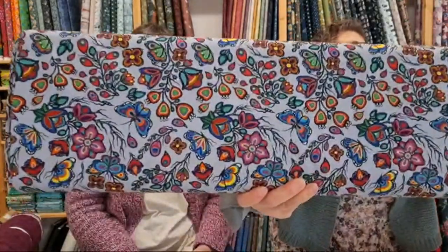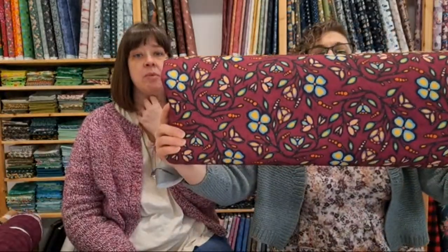I hang most of my things to dry and then iron them because I don't like wrinkles, but I barely need to iron that one. We've got this poplin in four colors, the canvas in three colors, and the owls in three colors. It also comes in a polar fleece and maybe a flannel — if there was a lot of demand for that, we could certainly bring those in.